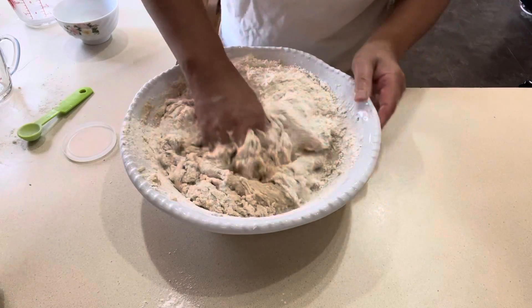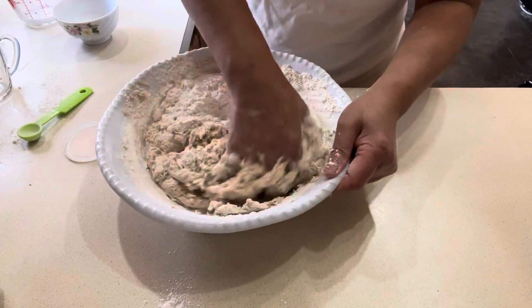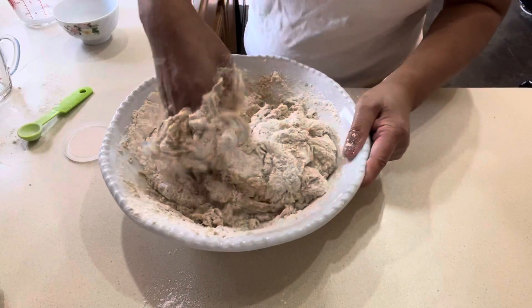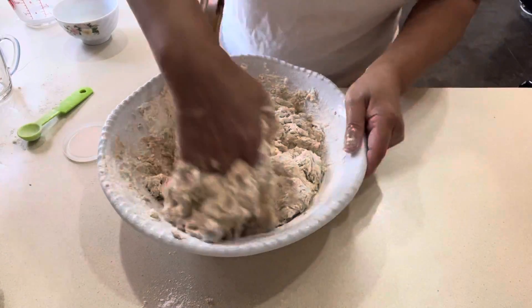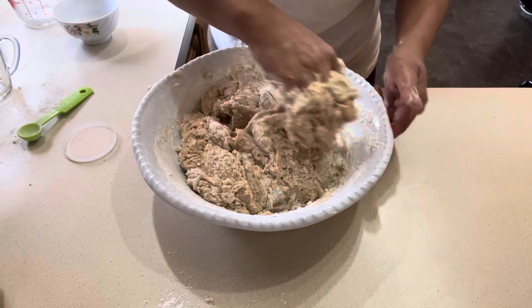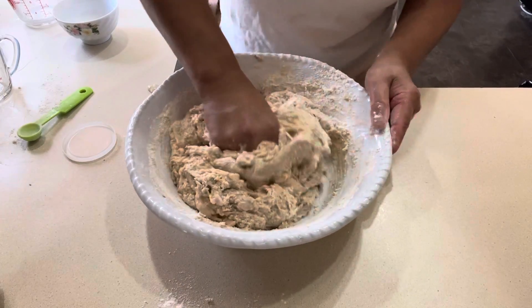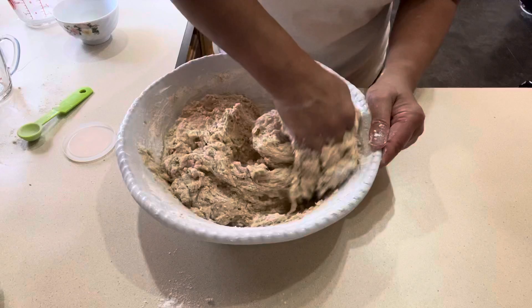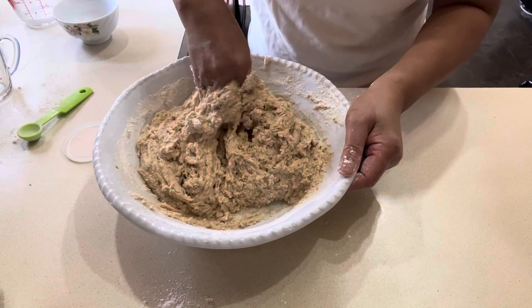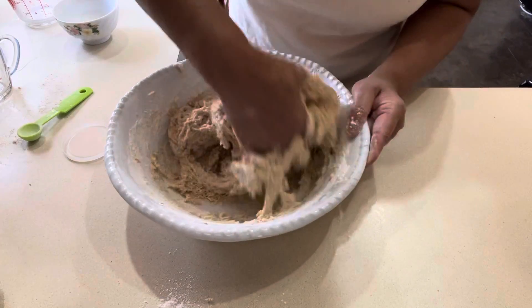I'll put a description below with the measurements for all the ingredients. These are my grandkids — some of them don't like fried bread, but my kids eat this for breakfast before going to work, with coffee. In the Philippines, we eat this for snacks or breakfast. This is really, really good.